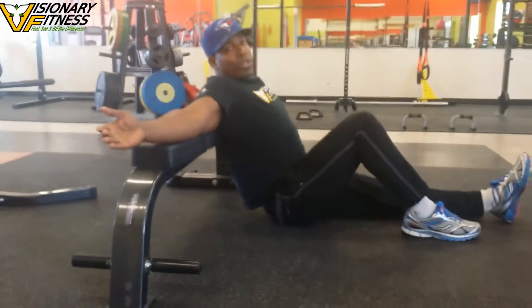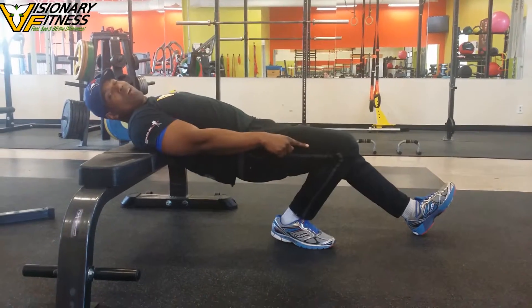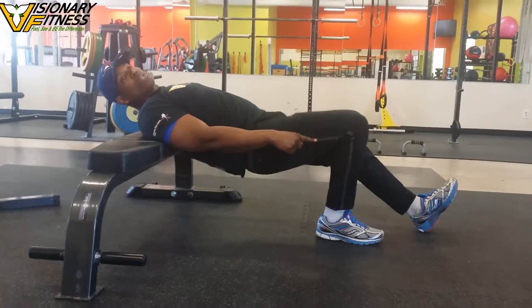The only thing I'll ask before I start showing you is that when you're up here, you want to be at 90 degrees. You don't want it here, and you don't want it out here — you want it at 90.